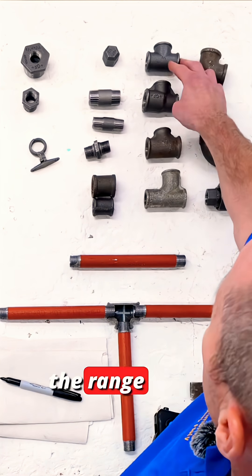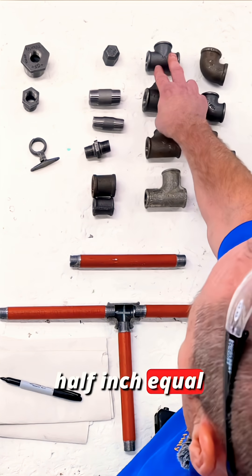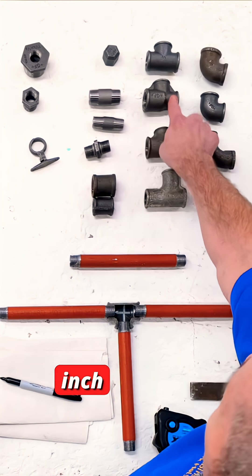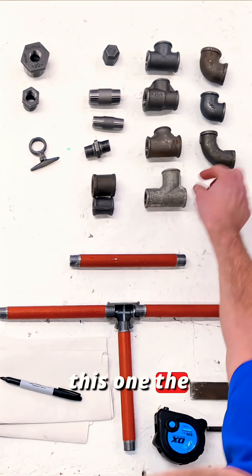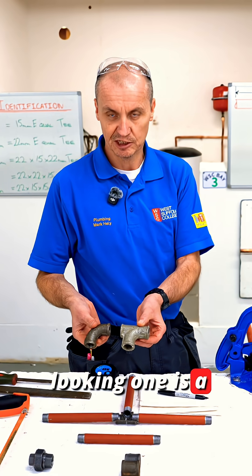We also have the full range of T pieces, from the half inch equal T to the three quarter, half inch, half inch T. We've got a three quarter, three quarter, half inch T, and this one — the sort of silvery looking one — is a swept T.